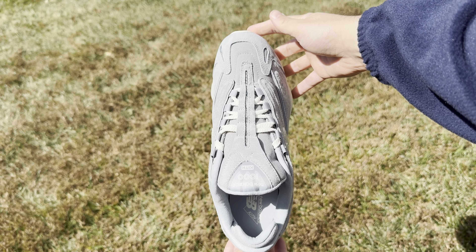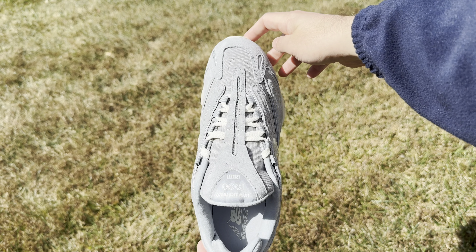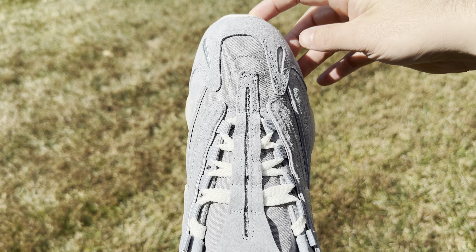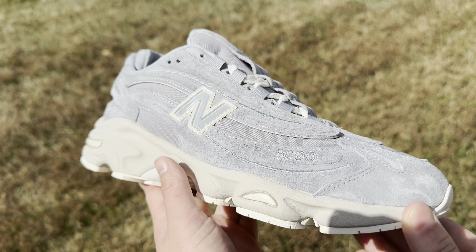When it comes to the upper, you have a tonal bluish gray throughout. Depending on the light, it can look more blue or more gray. I personally think that's a really cool detail because it makes the shoe even more versatile.